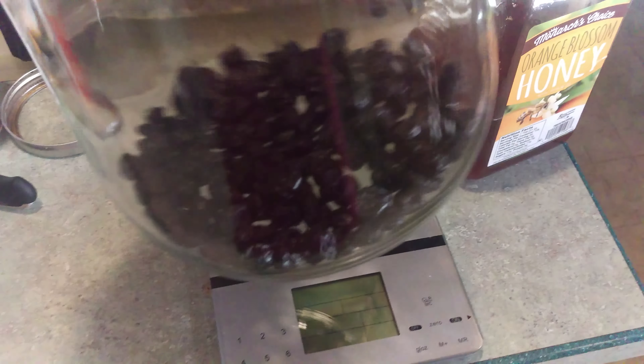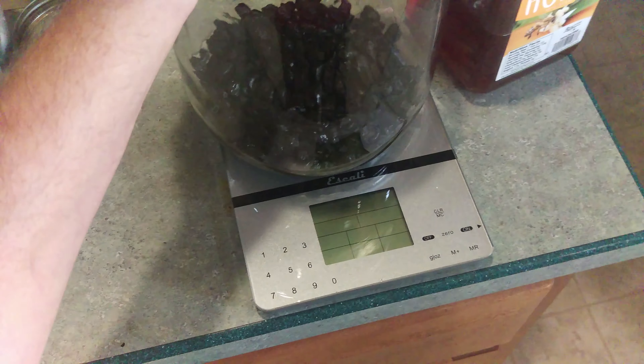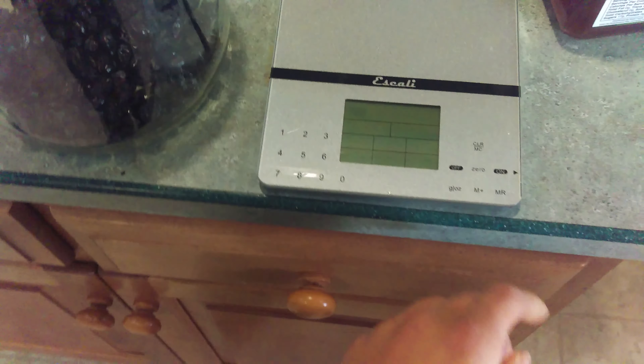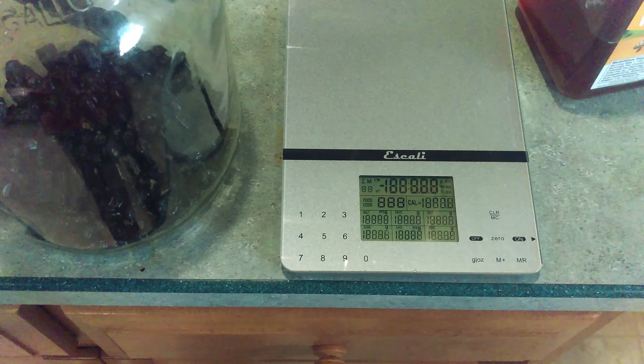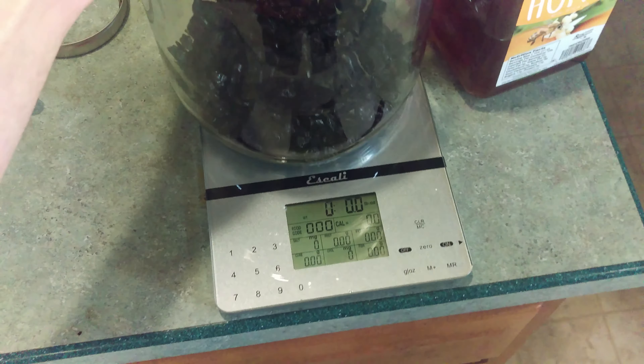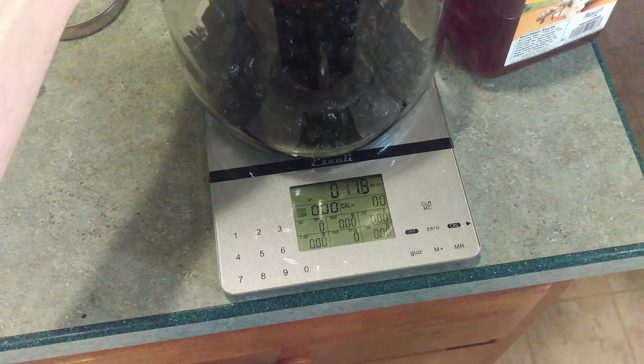I'm going to make some quick mead. I've got a gallon carboy and I put some dried blueberries that are probably on the borderline of going stale. I just found this recipe online — I've never made mead before.